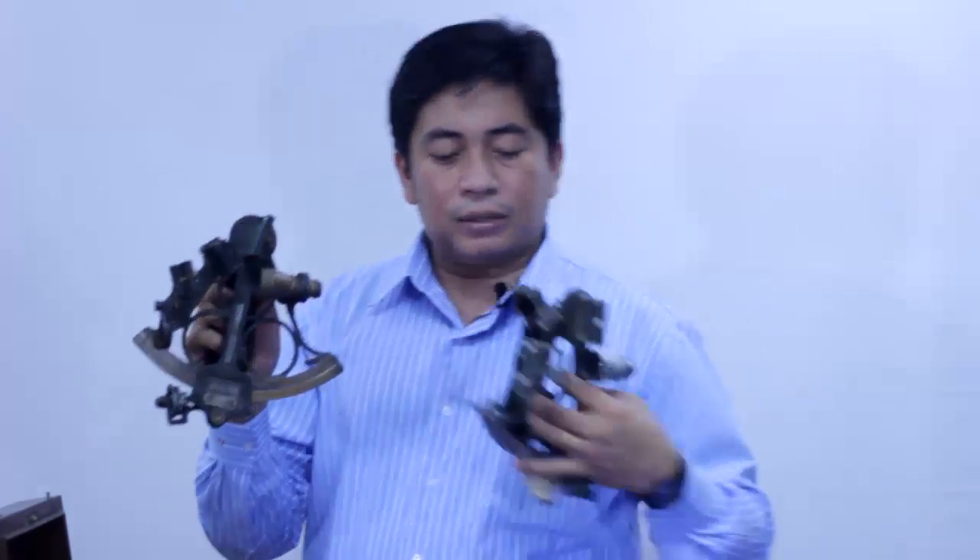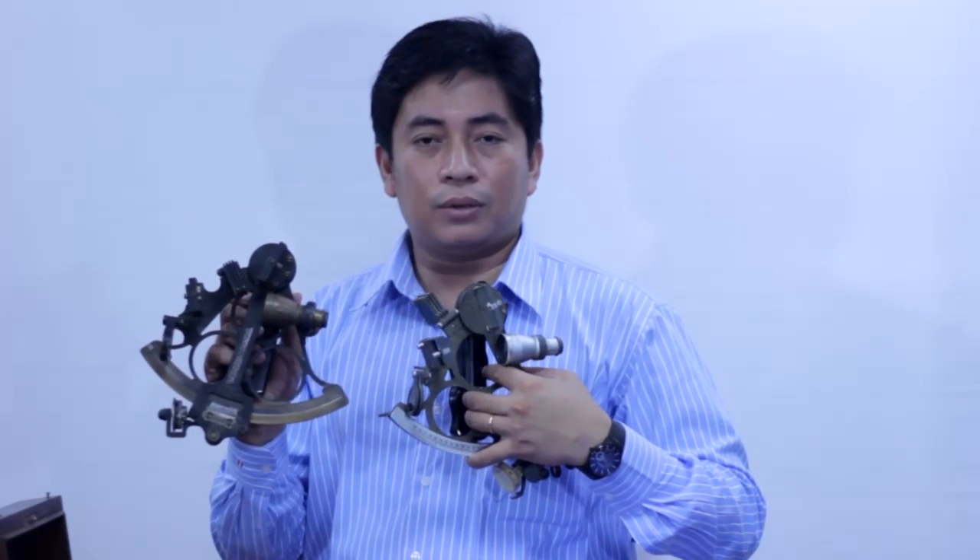Since there are many brands and models of the sextant, different by the makers, the parts and adjustments will be slightly different. But the major principles will be the same. Thank you.